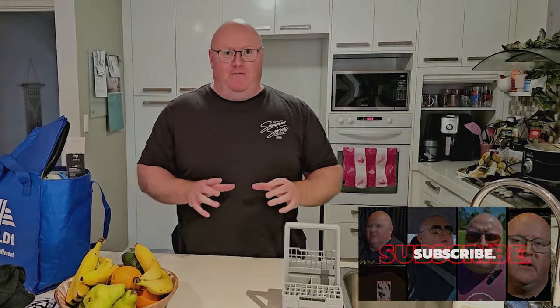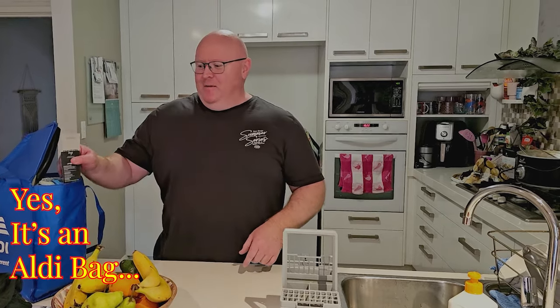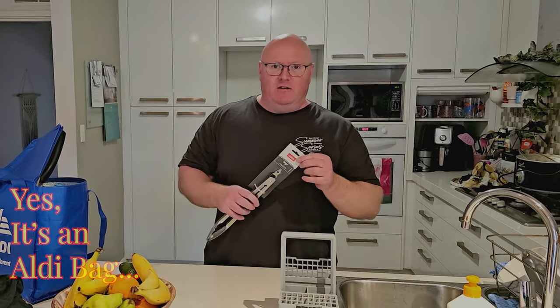We're going to do a tong test, but we're going to do it right from the whole packaging of it all. I've just been to Coles and brought myself a pair of tongs. Now, these are Coles-grade tongs.